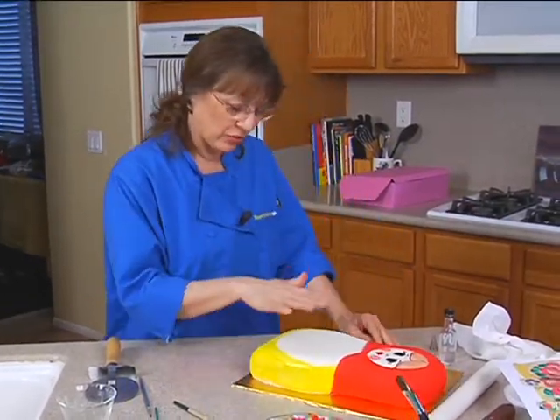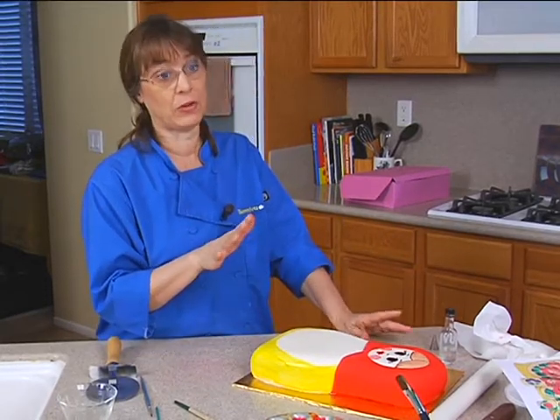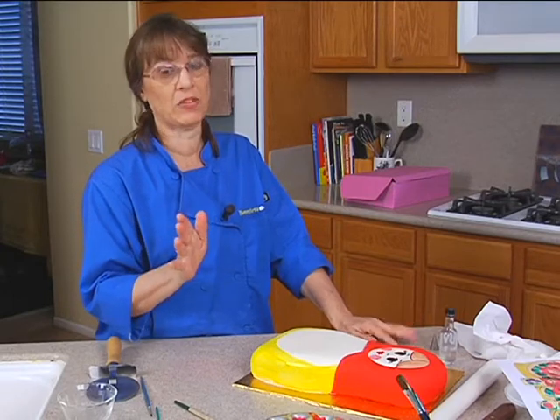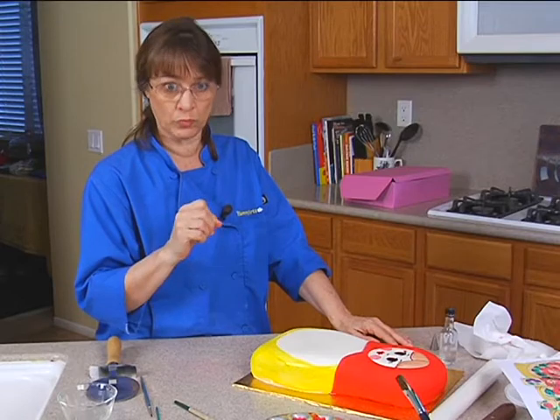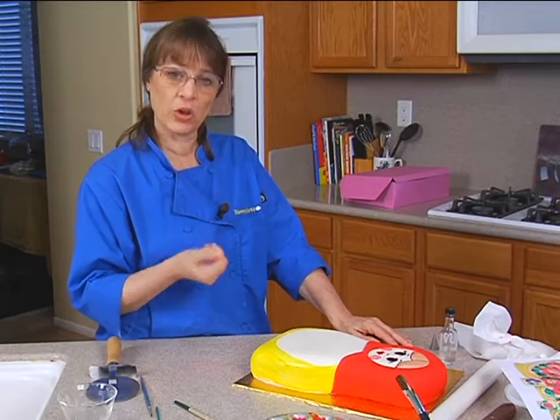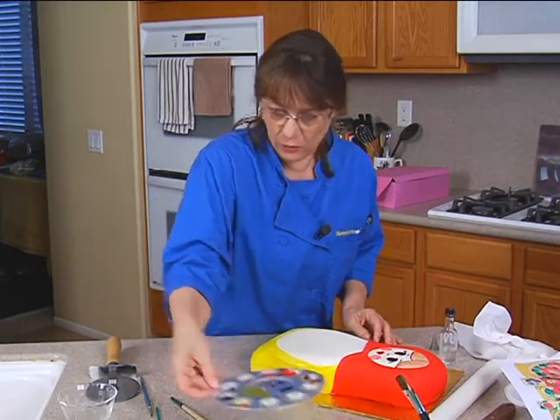What I want to do for the center here is flowers, but I didn't want to paint them because I'm not that good of a painter — I know what my limits are. However, I can do brush embroidery, which is painting with buttercream frosting. So we're going to brush embroider the flowers for her center here.